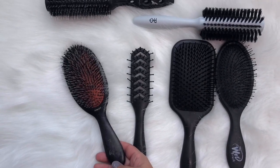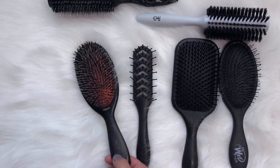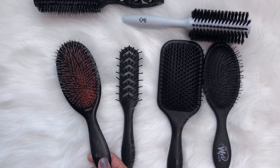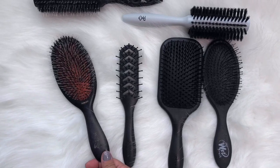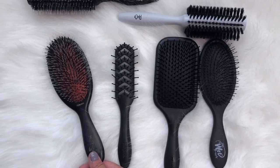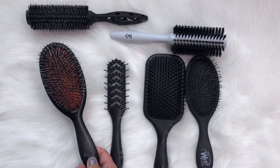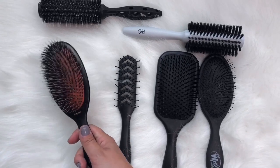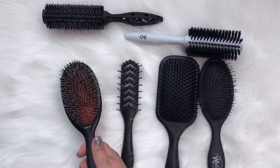Last but not least, my favorite — this is the Mason Pearson Jr. It has been through the ringer. I've had this one for almost 16 years; it came in my beauty school kit and I've been using it at Fashion Week ever since. It's so great for smoothing hair. I like the junior because it's a little more versatile — you can really get into the detail and the edges, but also use it for overall smoothing.